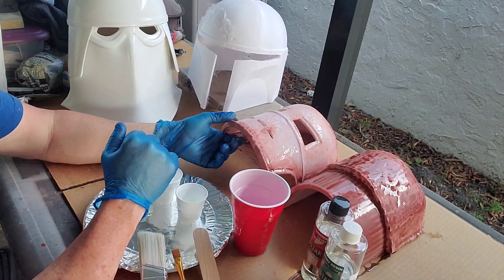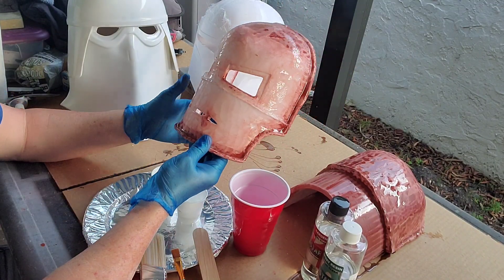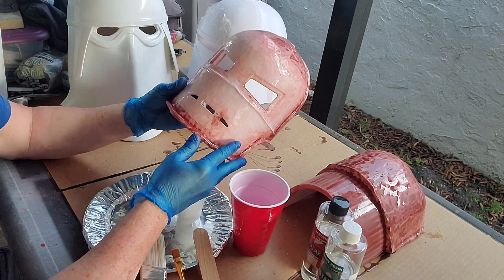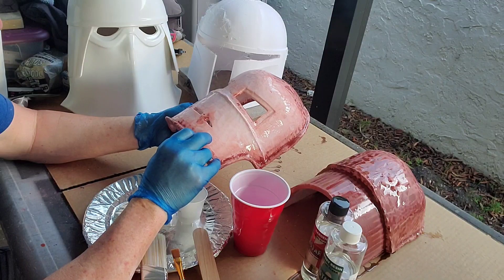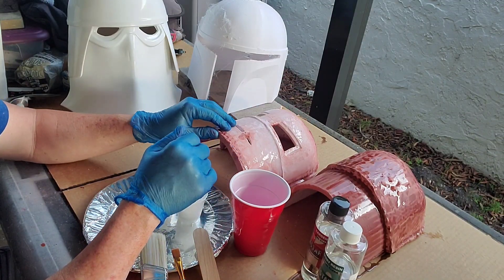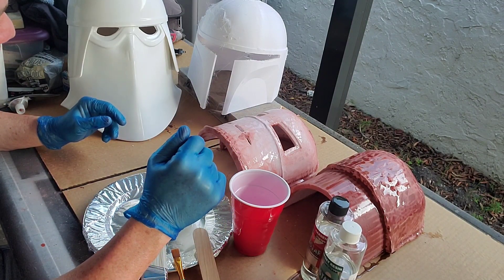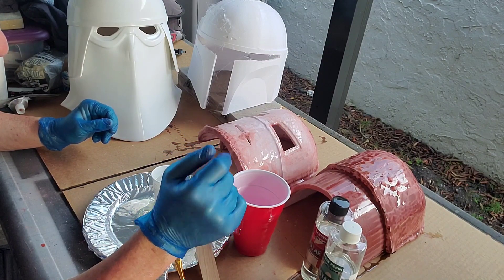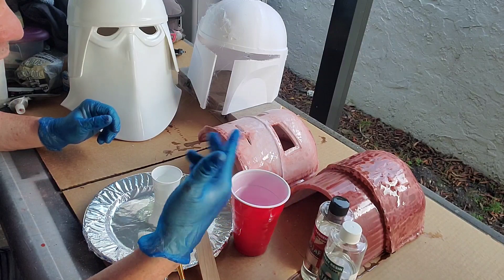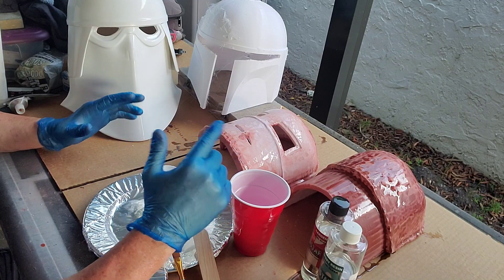Hello, how's everyone doing? Happy New Year — today is actually January 1st, 2023. It's been a while since I made a video. I had some time today so I figured I'd work on some props and stuff that I've had on the back burner. What I'm going to do is go ahead and coat a helmet in resin. I already did one and I figured I'd bring you guys along for the ride when I do the next one.